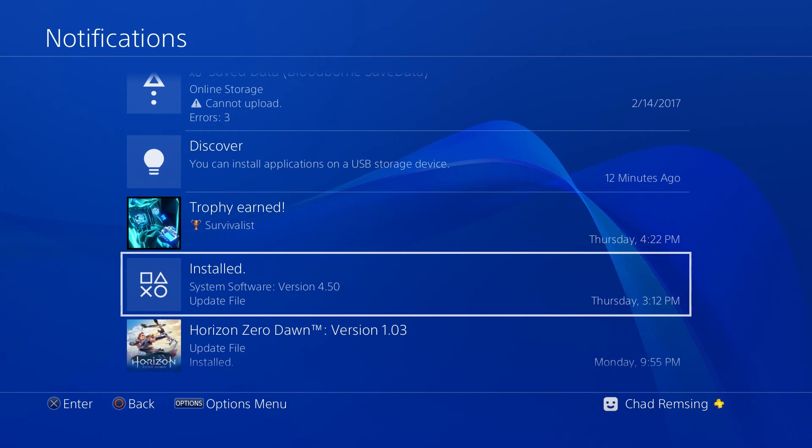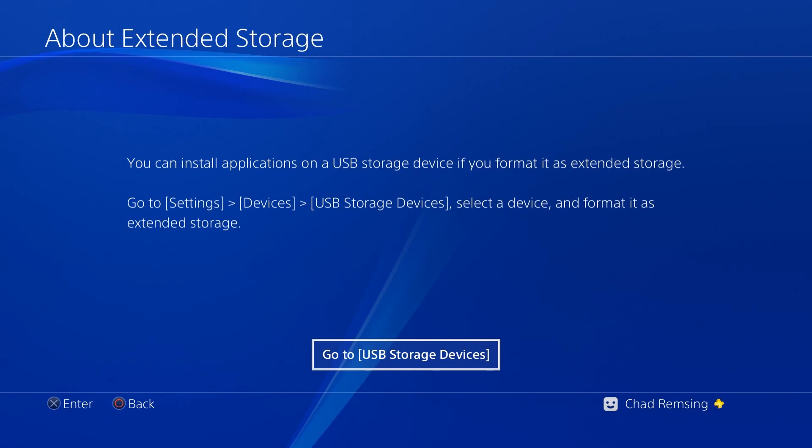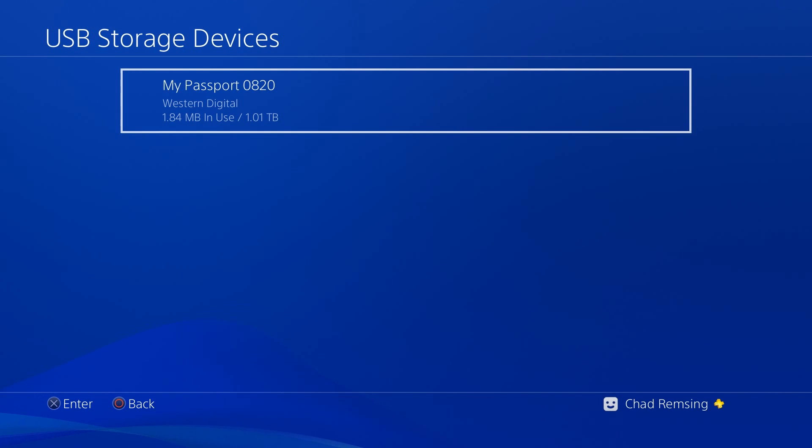Once you've got your hard drive plugged into your PS4, you should get a discovery notification that says you can install applications on a USB storage device. You can click on this notification and go to your USB storage devices. On this list should be however many devices you've plugged in — you can even plug in a large USB 3.0 compatible thumb drive.